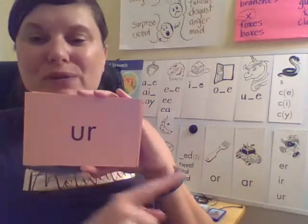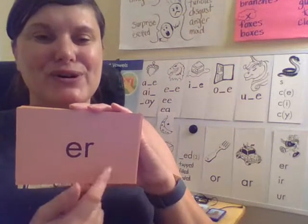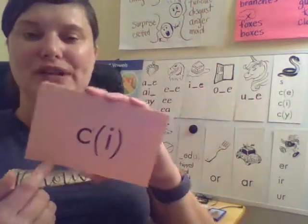There are three different ways to make the er sound, and we have it listed right there. Here's a second way — er, your turn. This, of course, is another R-controlled syllable.